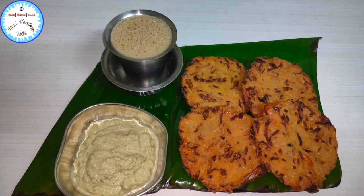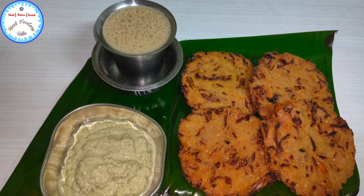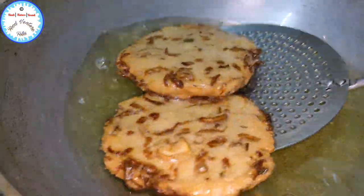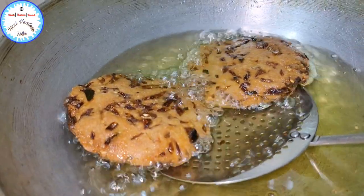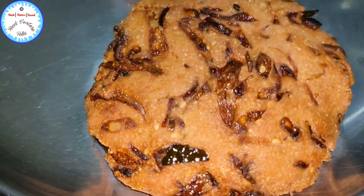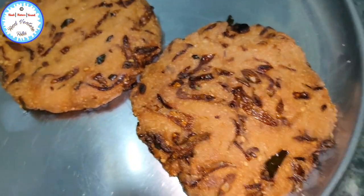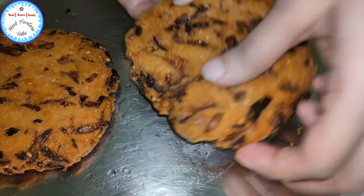Hello everyone and welcome back. You all are watching Food Venture folks, and in today's food journey we will make a very popular snack of Karnataka which is known as Madhur Wadi. Madhur is actually a town in the Mandia district of the Indian state of Karnataka, and it lies on the banks of the river Shimshah, between Bangalore and Mysore. If you get a chance to travel by train, you'll find hawkers selling this lip-smacking snack Madhur Wadi in trains — they are so delicious to eat. These crispy fried fritters have a history of more than 100 years old.